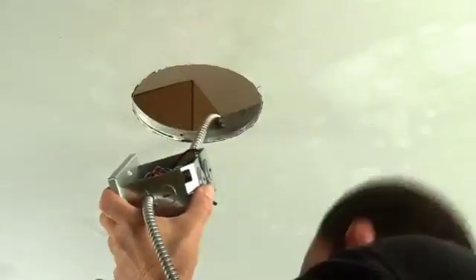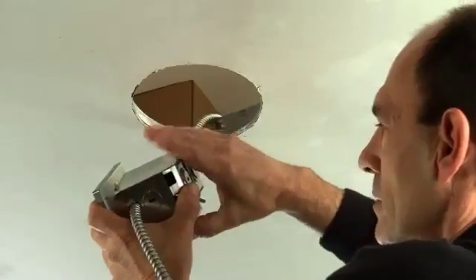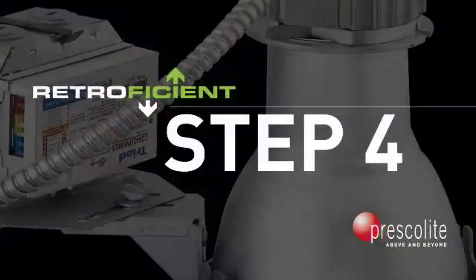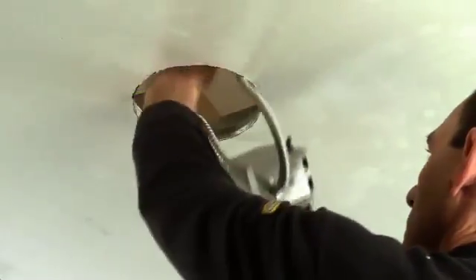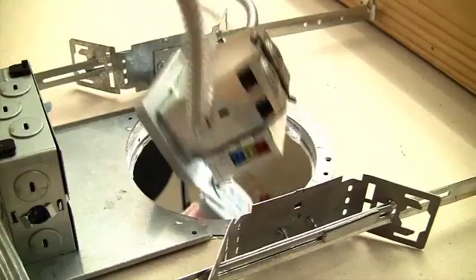Third, snap the cover plate to complete the ballast assembly. A key feature is that RetroFission's modular design is composed of individual distinct units that can be easily assembled. Next, install the housing into the aperture. It's important to note that all housings fit most competitive products.